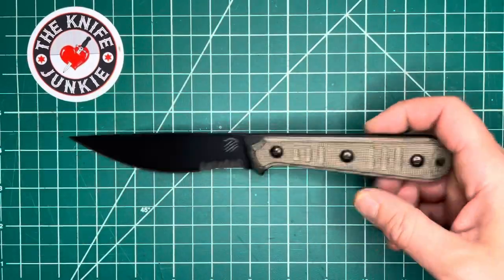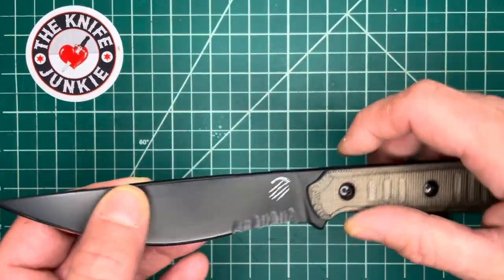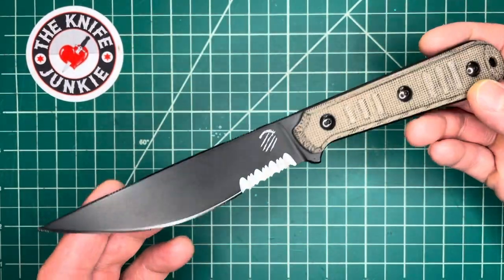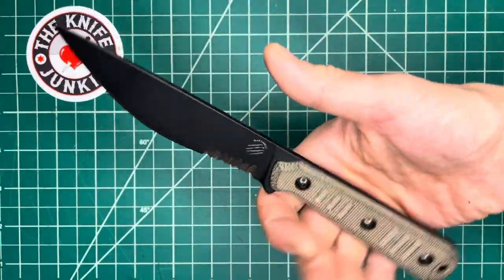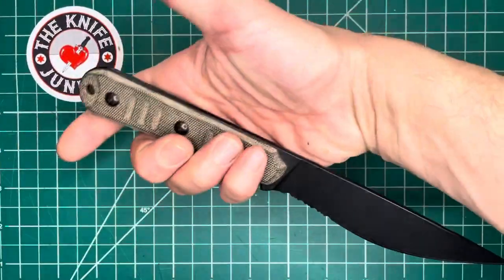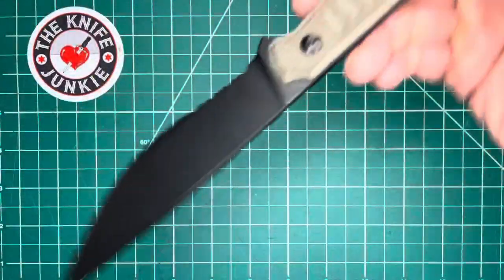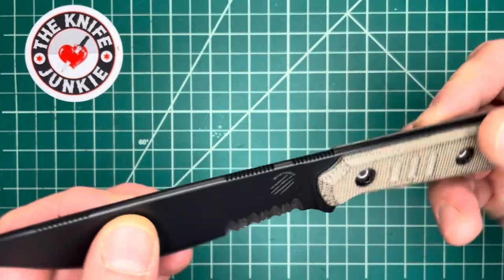When I read about it on the various websites, KnifeCenter talks about this as being a great EDC, and I could see that because I like to carry these kinds of knives, though the handle seems a little long for that. But they also mention it as a great outdoors knife, and I believe it.